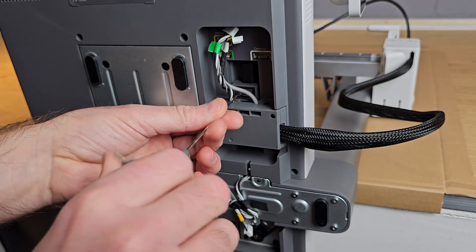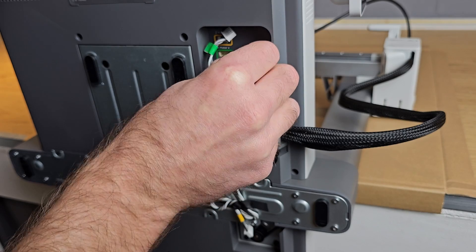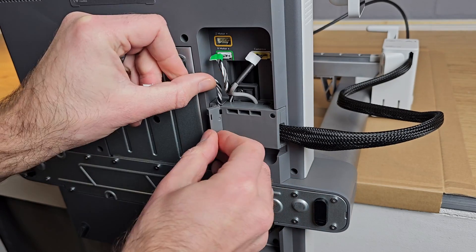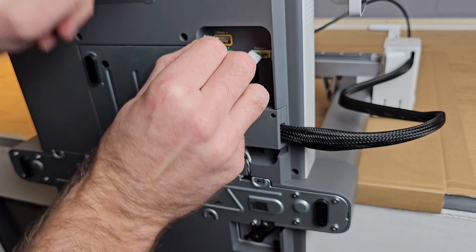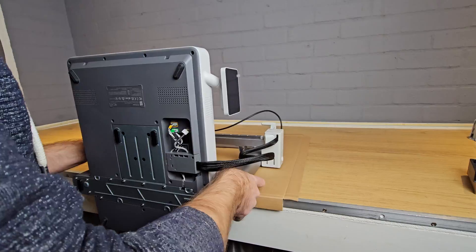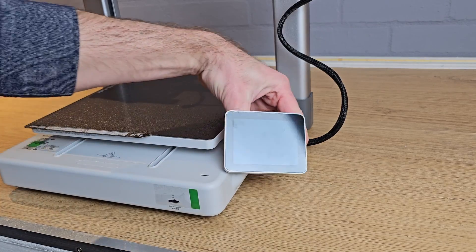There are two plugs that can now be inserted into the colour-coded sockets above, and then a third cable that needs to be routed under the flip-up section on the left of the cable box before also being plugged into the remaining socket. With all of the wiring now in place you can lift the printer back onto the table, sit it down onto its base and rotate the screen to face forwards.